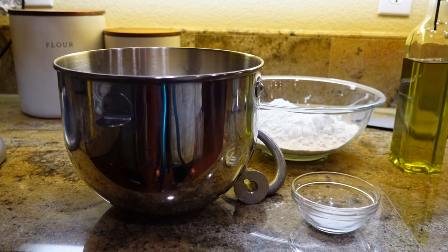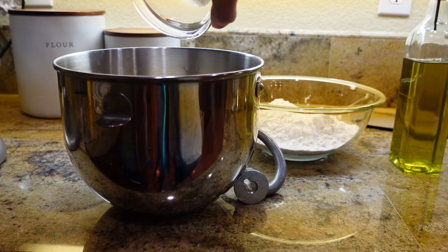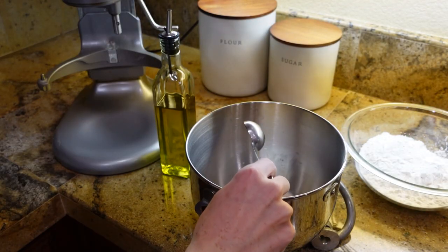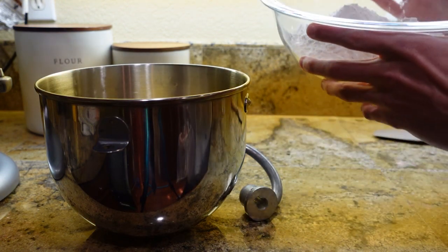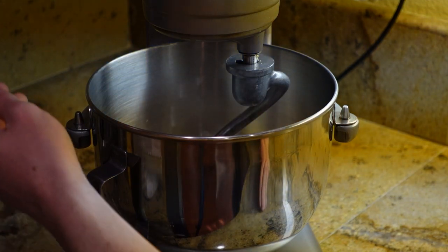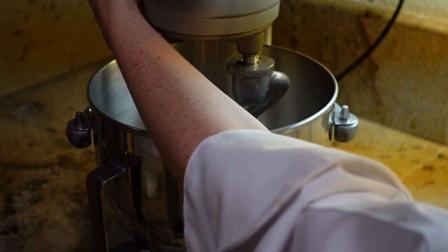Once the yeast is all nice and bubbly, add one and a half teaspoons of salt. Next, add two tablespoons of olive oil. Next, add three cups of flour. Using a dough hook and on medium speed, mix the dough for eight minutes until it comes into an elastic ball.